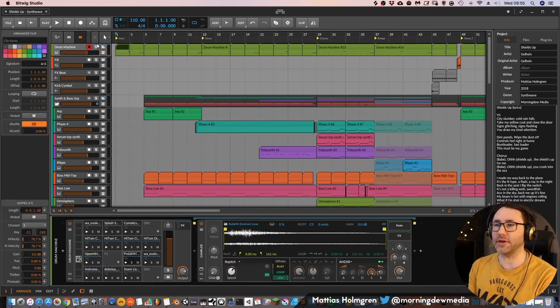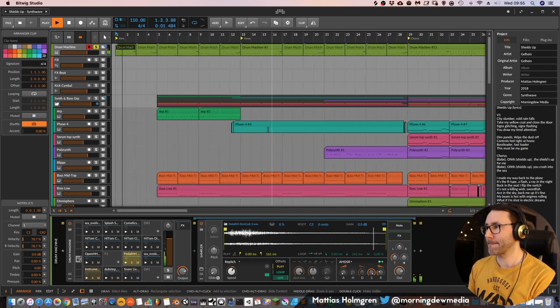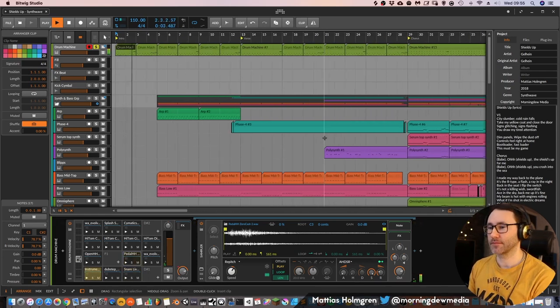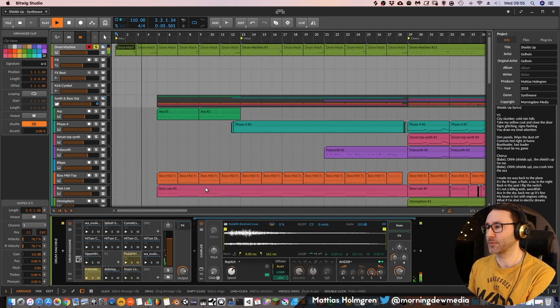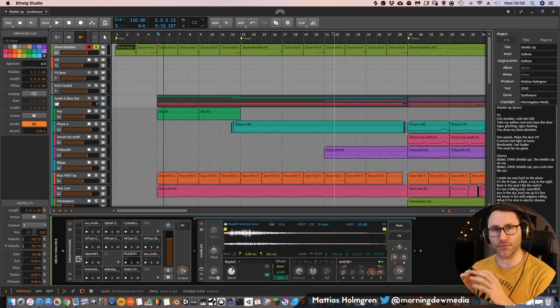Let's look at the introduction. We have a little beat going in the beginning — it's a pretty straightforward beat. When I produced Shields Up, I began by working on the verses and then the chorus. Sometimes I begin with the chorus, but on this track it was the verse first, then the chorus.